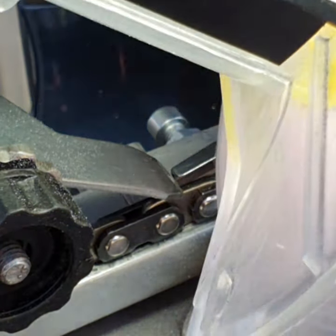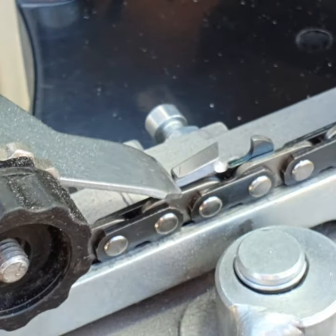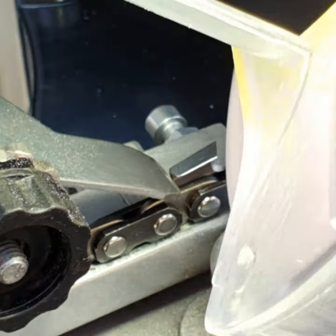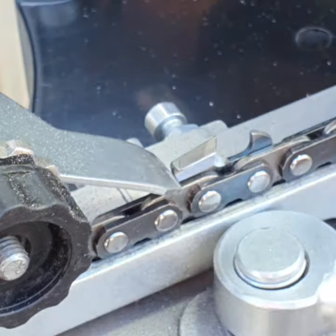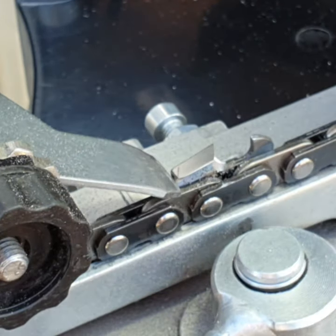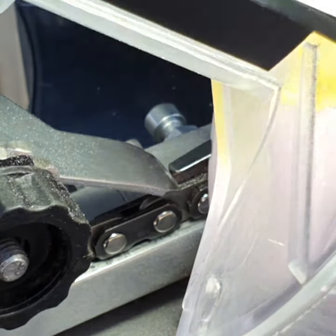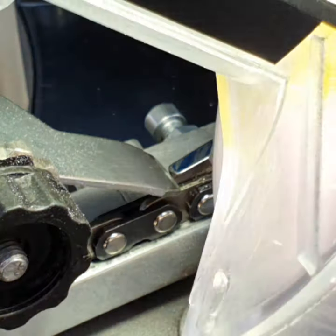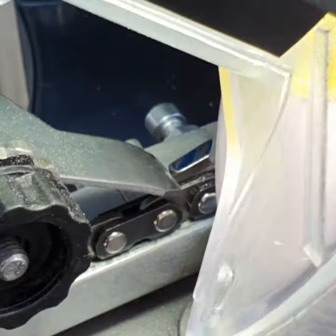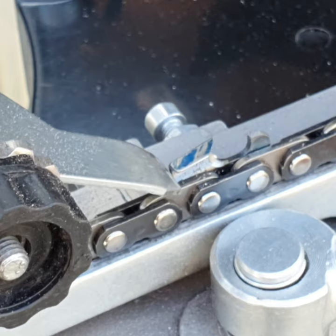And the next one. That one's not touching much — that's okay, we'll have a look at the tooth later. I prefer to only take a little bit off at a time. We'll just pretend we've done the whole chain and that side's been done.